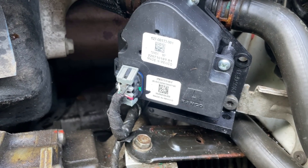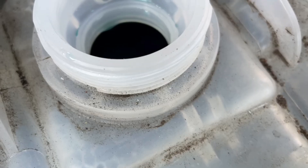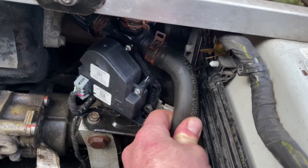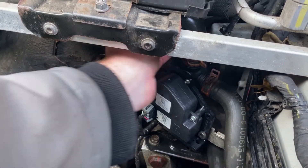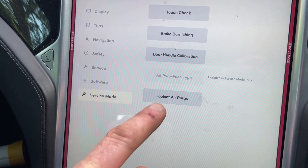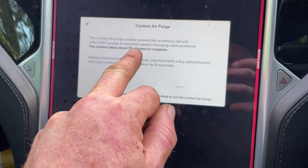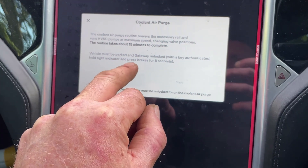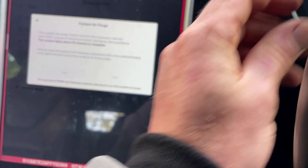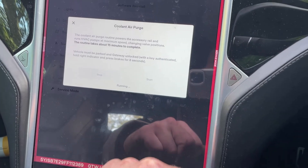You can hear the system running. This should also bleed it — we should see some bubbles come through as coolant gets fed around the system. You can often help it just by squeezing the pipes, which will help all the fluids flow around. Now in service mode you can click 'Coolant Air Purge' — this powers the accessory rail at maximum speed. The routine takes about 15 minutes. Hold the right indicator and press the brake for eight seconds, then start. That's now running.